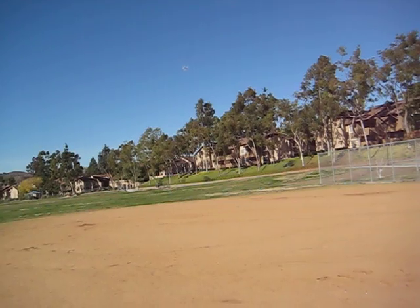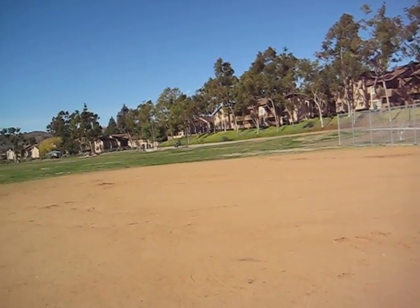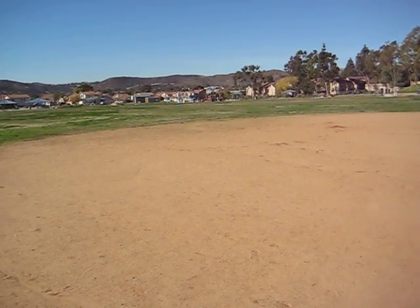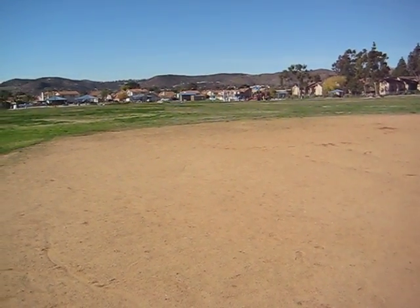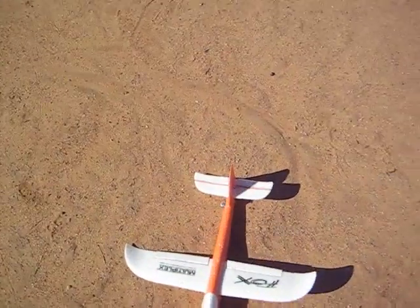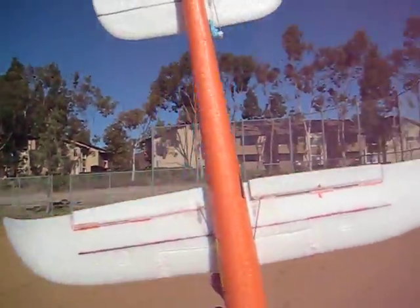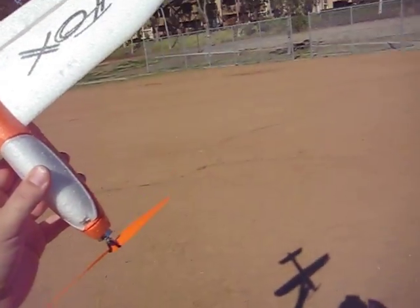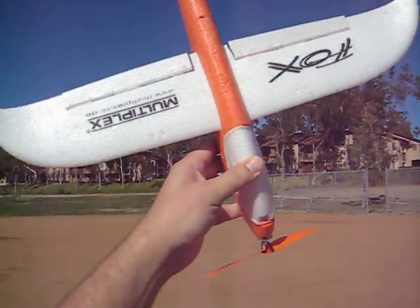Alright, that's about it, I'm going to bring it in. Got to bring it in kind of fast, kill the power at the last minute. And there it is — the Multiplex Fox, by Multiplex. So anyways, thanks for watching another episode of Heck Cam. Have a Merry Christmas. Bye!